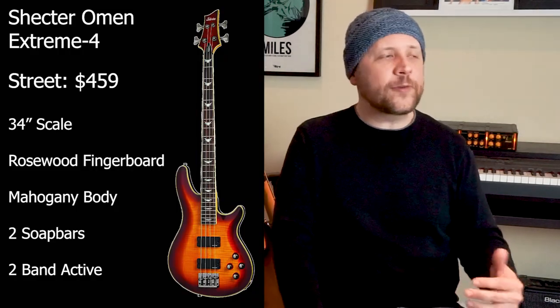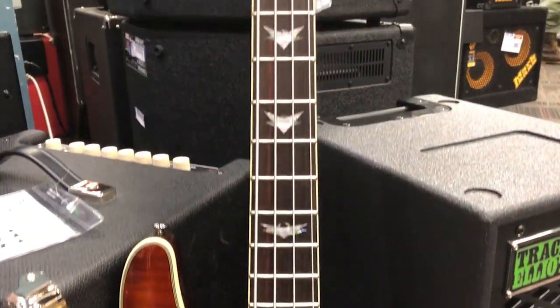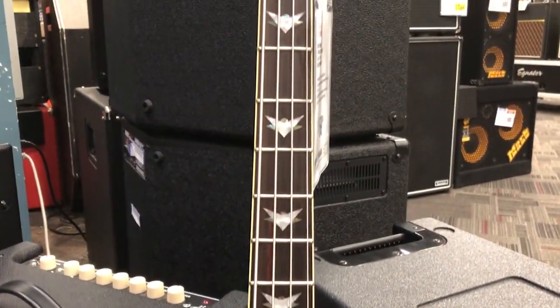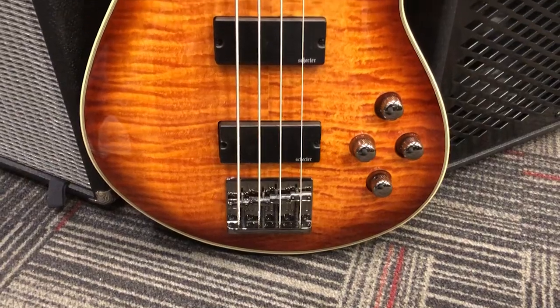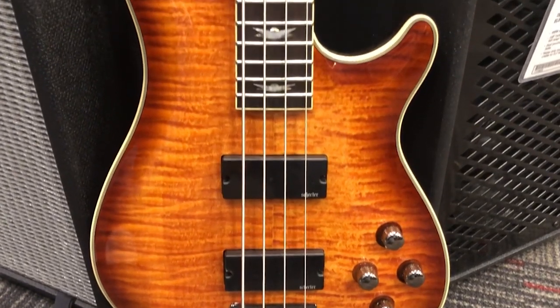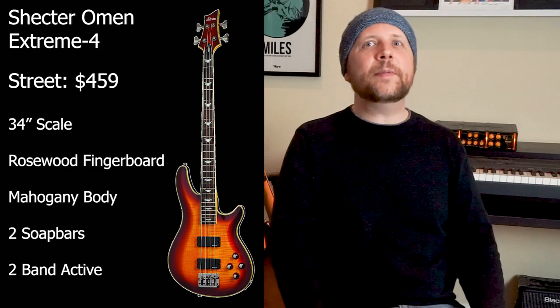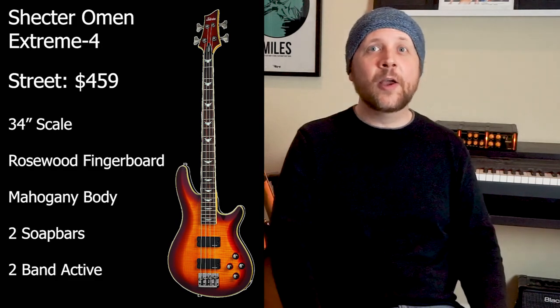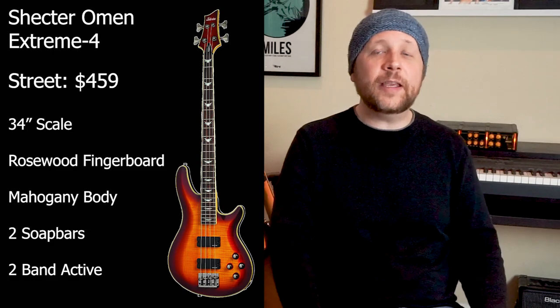I had not given Schecter that close of a look before, but I'll be paying more attention to them now. The Schecter Omen Xtreme 4 has a $459 street price. It has a 34-inch scale with a maple neck and a rosewood fingerboard — look at the quality of this rosewood. It has 24 jumbo frets and check out the Vector inlays. The body is made of mahogany with a bound and carved flame maple top. This Schecter had the lowest setup of all the basses out of the box, making it extremely easy to play, though it does require a light touch. I'd buy this bass for the playability and the beautiful finish.